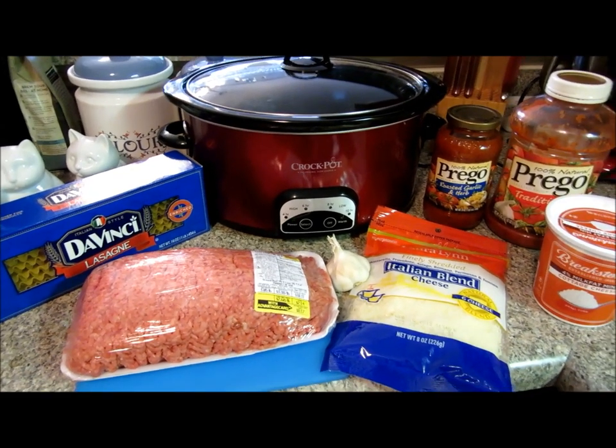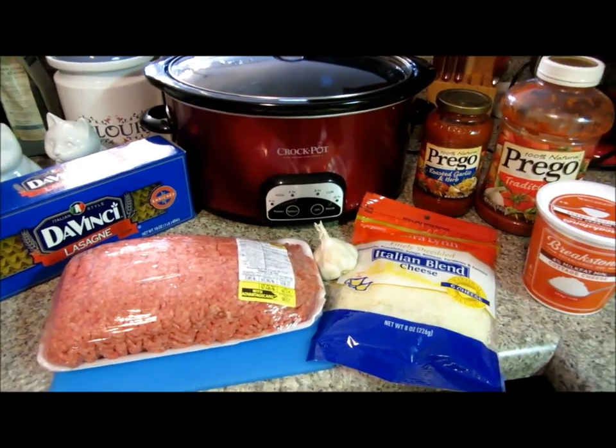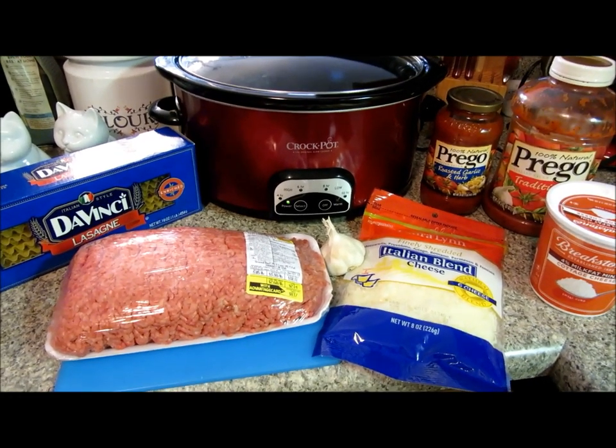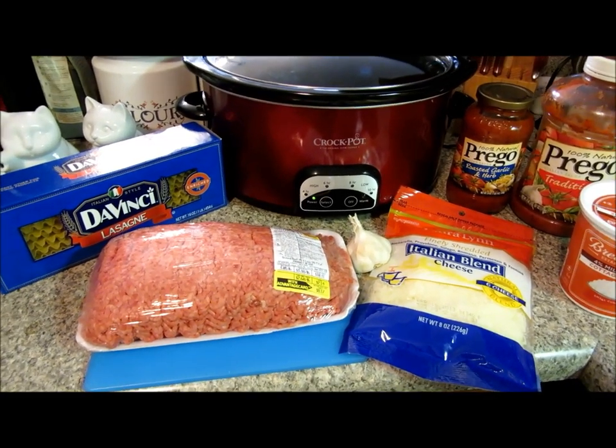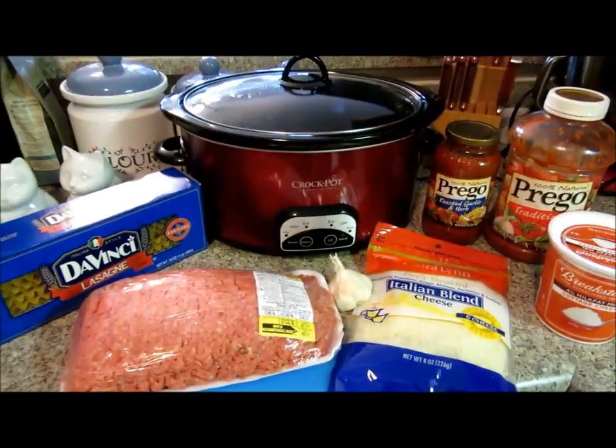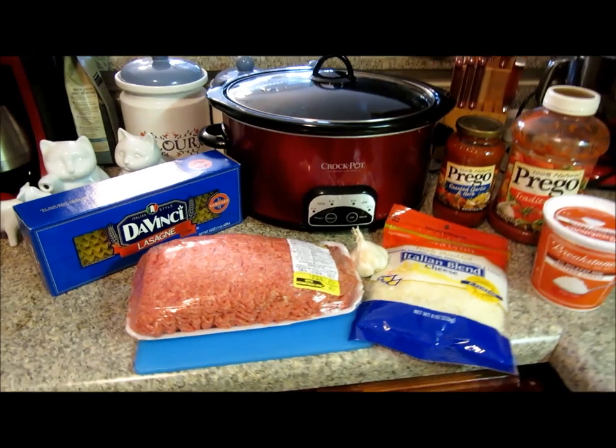You could add mushrooms, even bell pepper, whatever makes you happy. This is a pretty basic recipe and I'm just going to stick to normal ingredients. First thing, brown your hamburger, and that's exactly what I'm going to do.